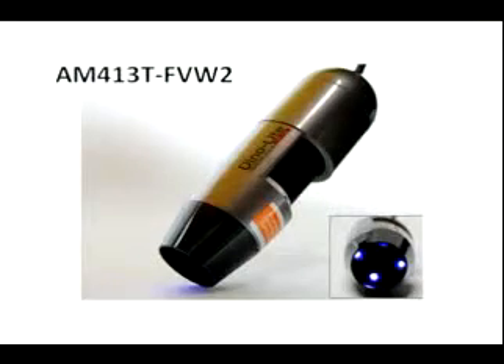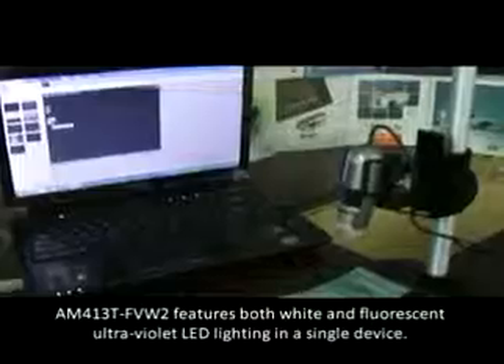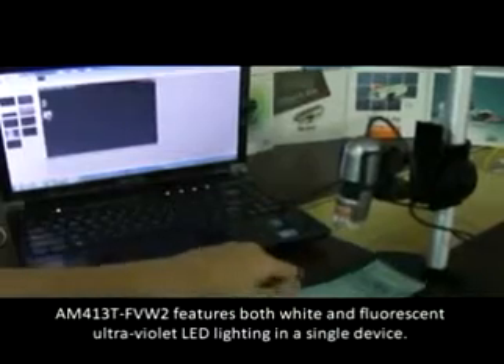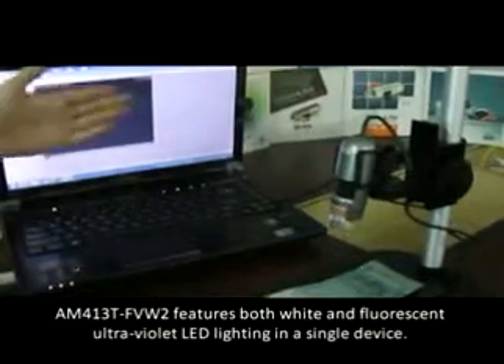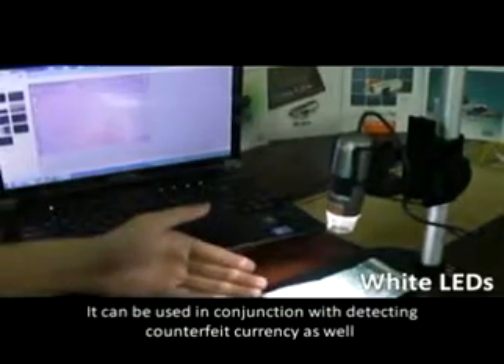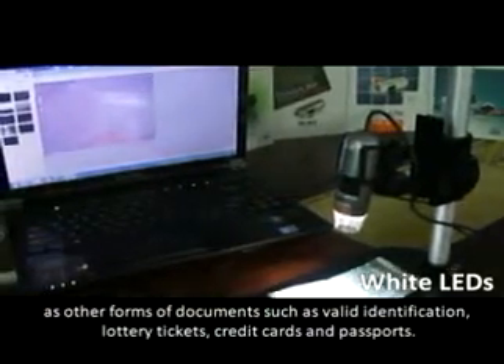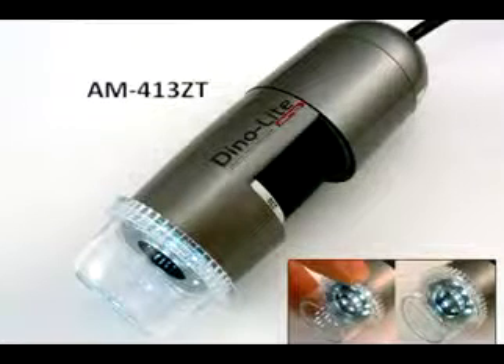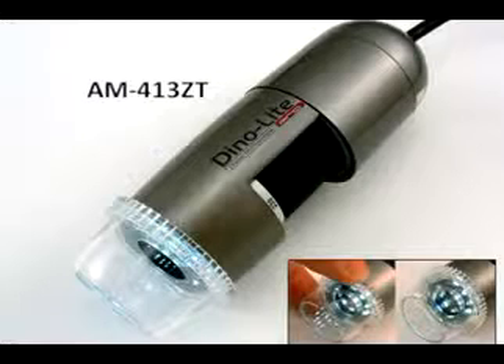The AM413T-FVW2 has two types of LED lights that are switchable between white and UV light. It features both white and fluorescent ultraviolet LED lighting in a single device. It can be used for detecting counterfeit currency, as well as other forms of documents such as valid identification, lottery tickets, credit cards, and passports.